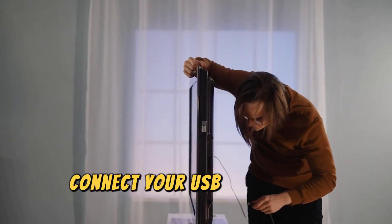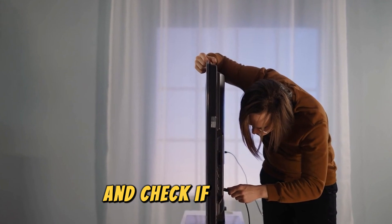Use a different USB port. Connect your USB device to a different USB port and check if it works.